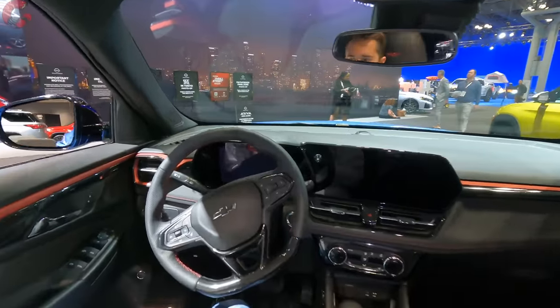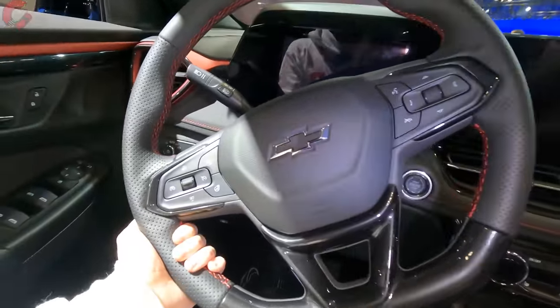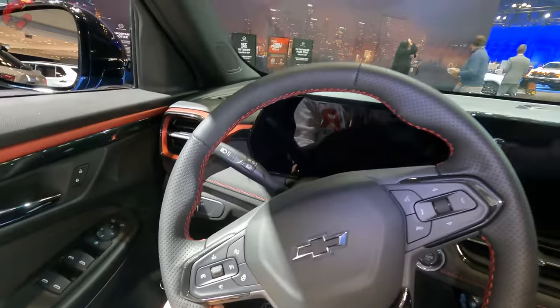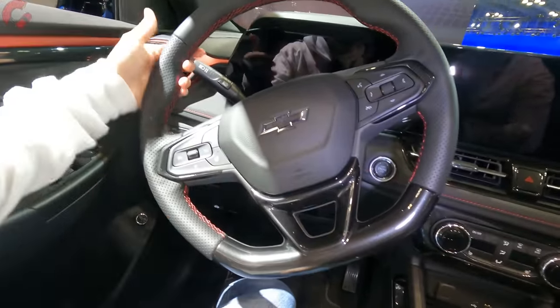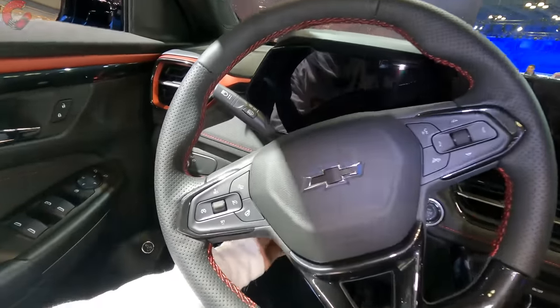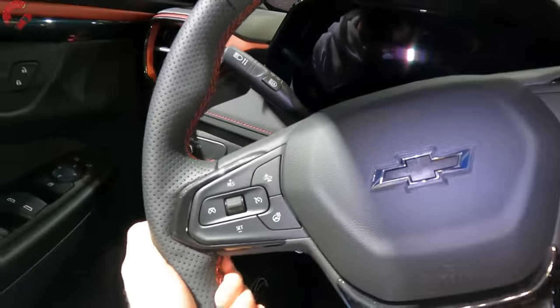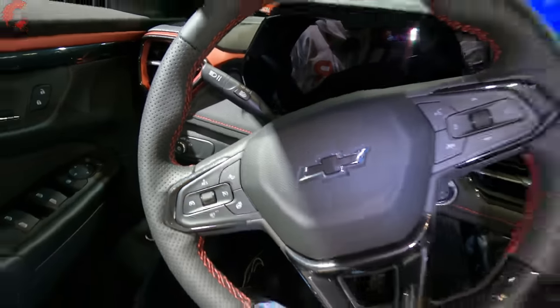Looking at the steering wheel — surprisingly nice. We've got a flat-bottom design with accenting for the RS trim level and perforated leather with a stitching detail. It is a manual tilt and telescoping steering wheel, and we do actually have steering wheel heating on this model.